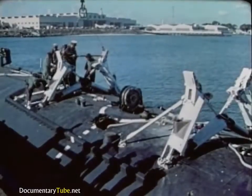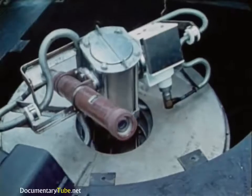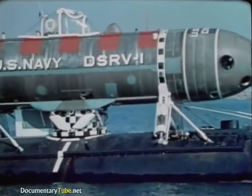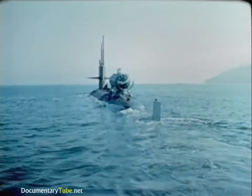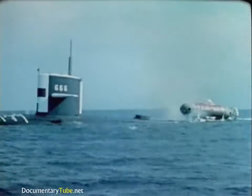Now it all comes together. Part of the mother sub's special equipment are TV cameras, which observe the DSRV when it's piggyback on the sub. Once loaded, the mother sub and DSRV head for the search area. On the surface, they proceed at speeds limited mainly by the sea state.